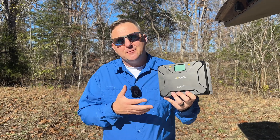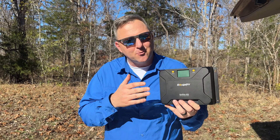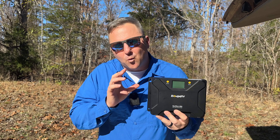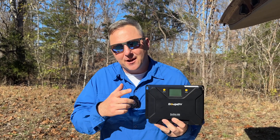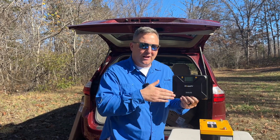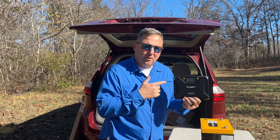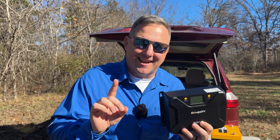This charge controller is extremely efficient, converting up to 98% of the energy that passes through it — meaning you're getting the most out of your solar panels. It also has a wide operating voltage range, making it compatible with almost any solar panel configuration. Safety is paramount when it comes to electricity, and this charge controller has overcharging, over-discharging, short circuit, and reverse polarity protection, so your battery and entire charging system are safe and sound.